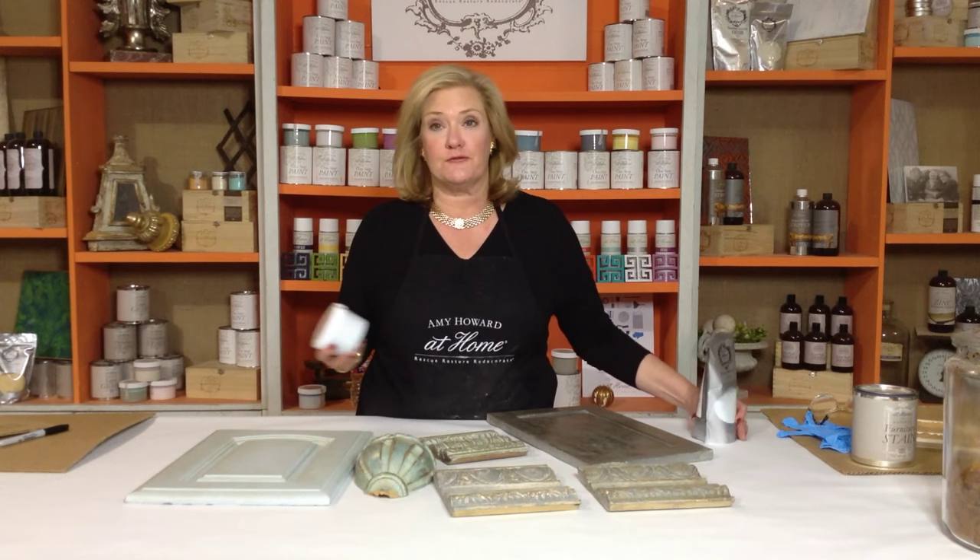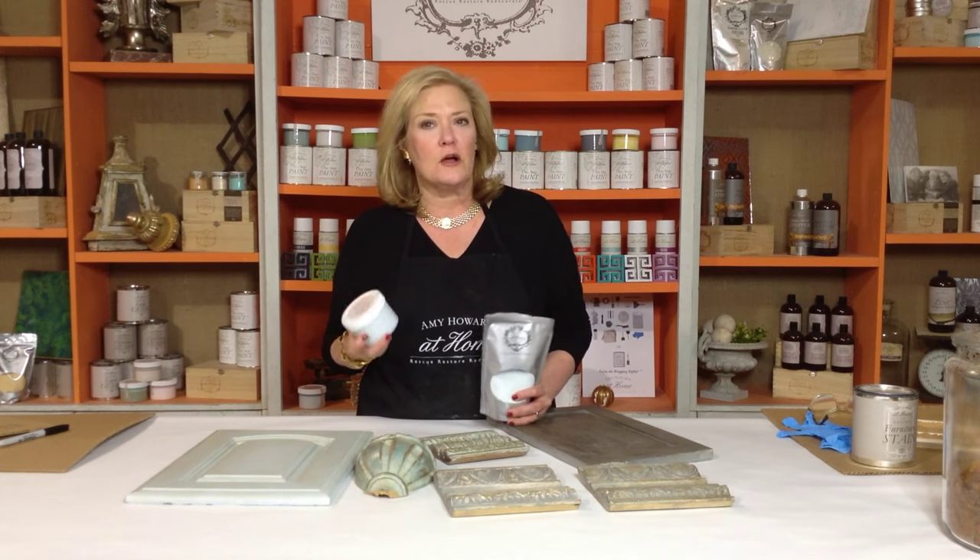Now, the products are totally different when you look at them. With our One Step paint, which is a chalk-based paint, it has calcium carbonate in it, which gives us a really beautiful, matte, chalky finish that we can add waxes to or glazes to in order to achieve our final result.